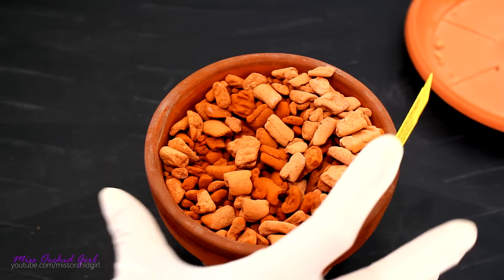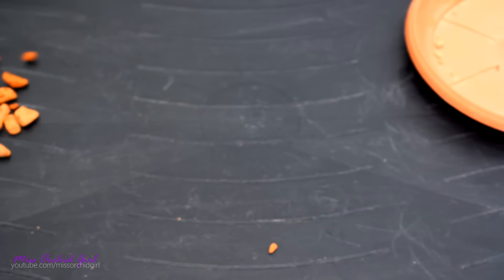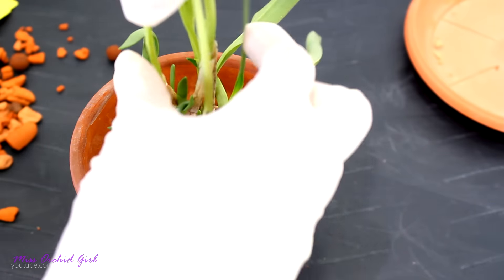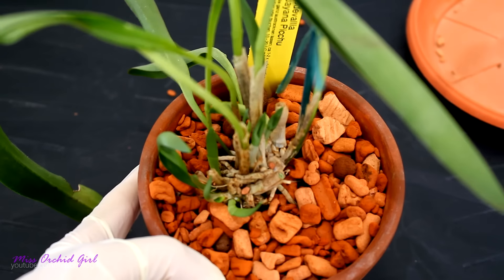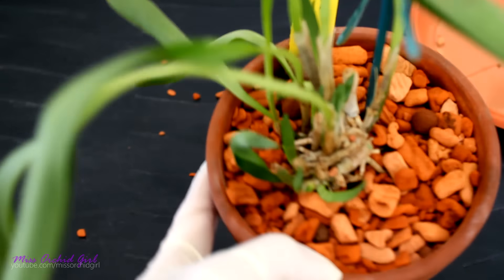I will not be using a new pot or new medium — this is perfectly fine. I'm just gonna dump out a little bit of the medium. This is still too high; this is a much better level. So I'm just gonna put back the medium around the orchid. Here's the finished product — the level is a lot more decent now and the roots don't have to travel as far, so I think it will be better.